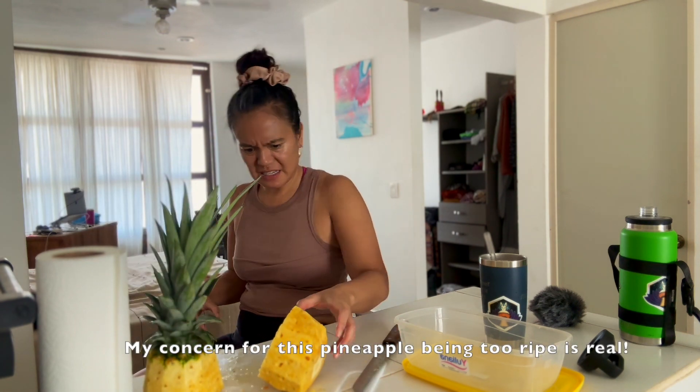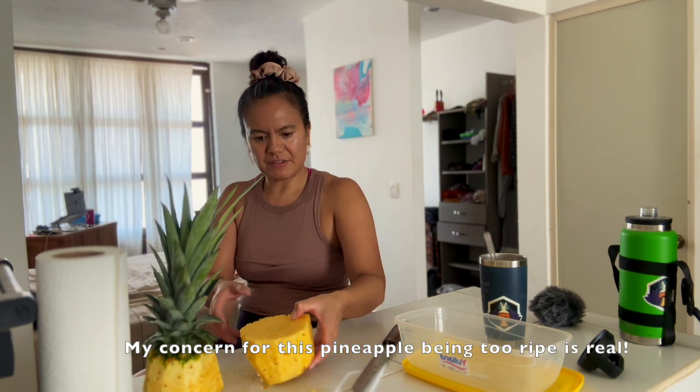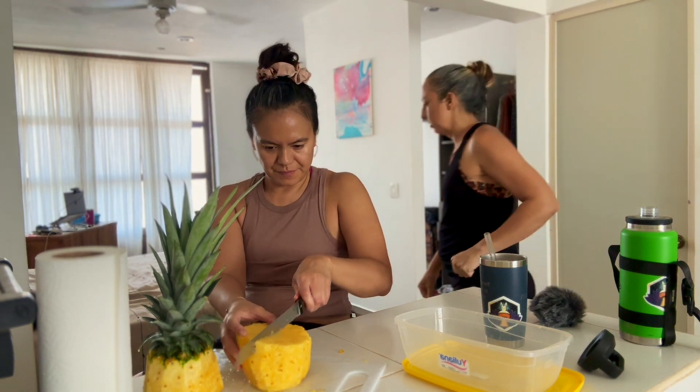What do you think of this? I guess we have to taste it. I think most of it looks okay. It smells good. Yeah, I think most of it looks okay.